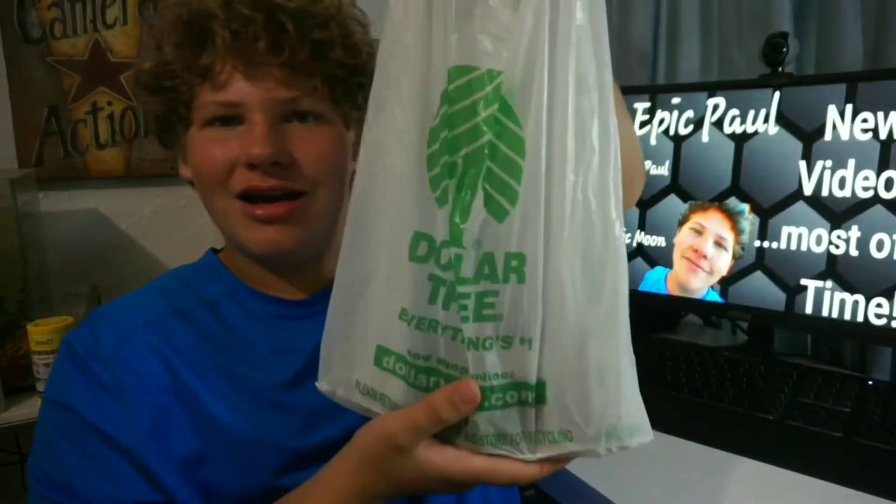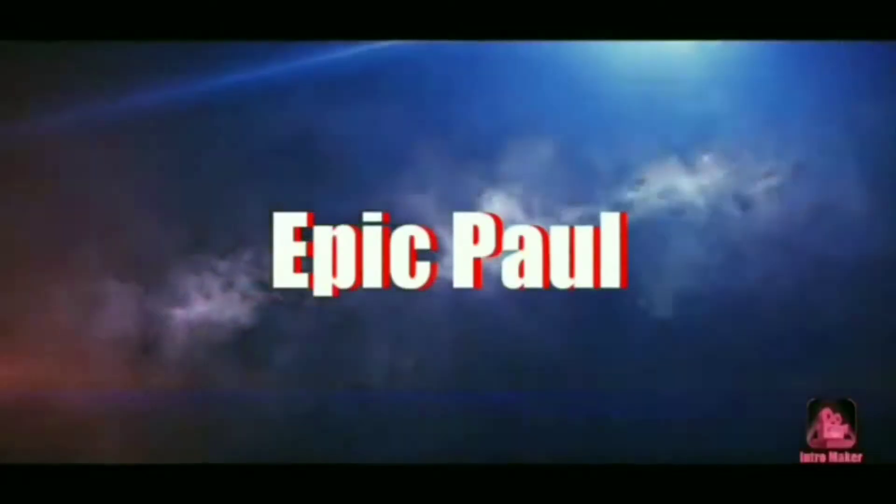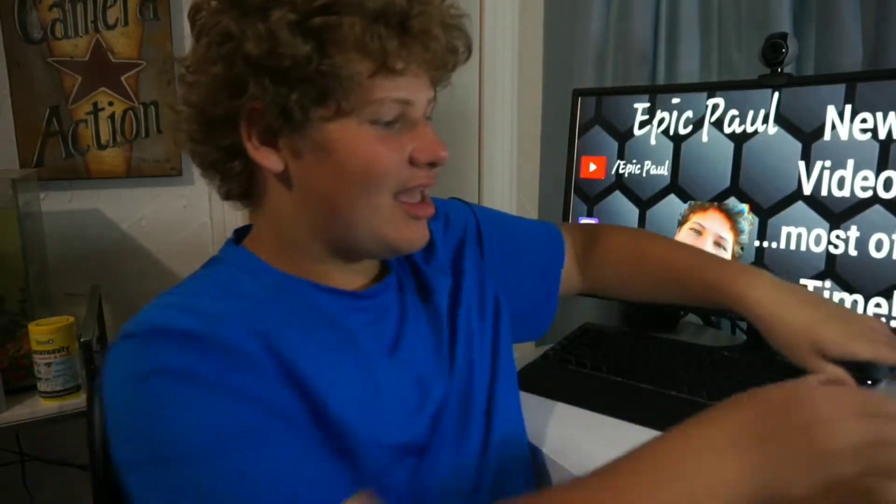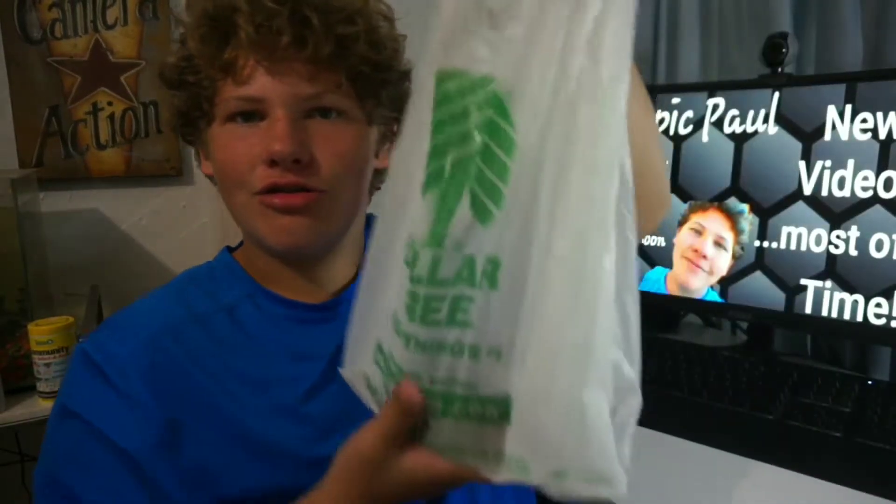This is the Dollar Tree unboxing. What's going on guys? Epic Park back on the screen. Today this is a brand new video — the Dollar Tree unboxing. Let's get this video started.